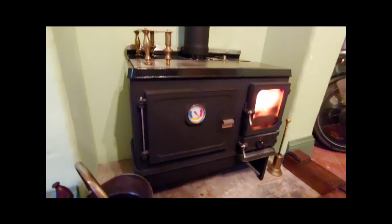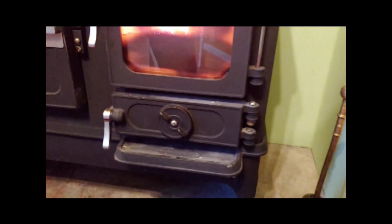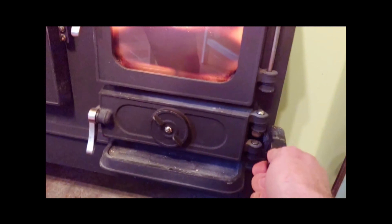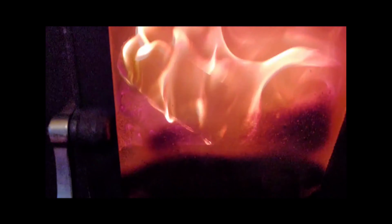One feature I wasn't expecting but really like is the ability to riddle the grate without opening the door. That's super handy — a really nice feature. I didn't see anything about that on Salamander's website, but yeah, nice one.